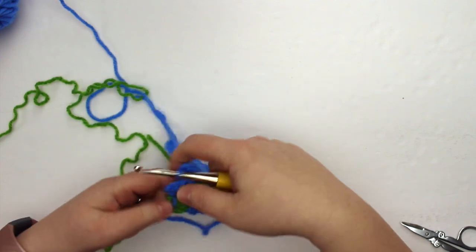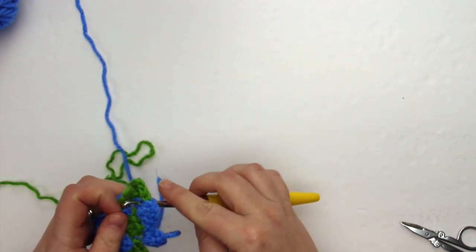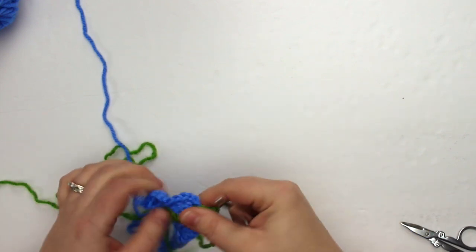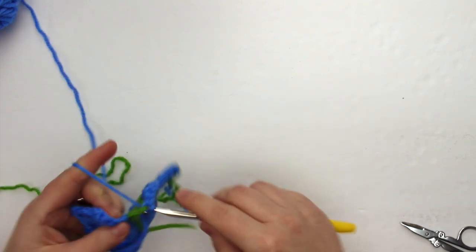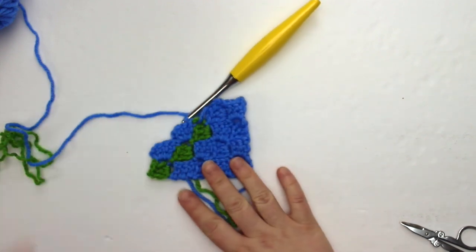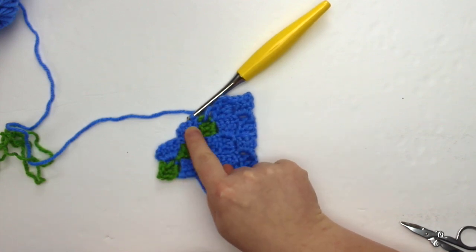The more color changes you have in a project, the more tails there can be. You could crochet over them, especially if you have similar colors, but if you have contrasting colors it might be hard to hide those tails in the back, so there may be additional tails to weave in. As you can see, we now have the three green clusters and we've started this row again with blue.